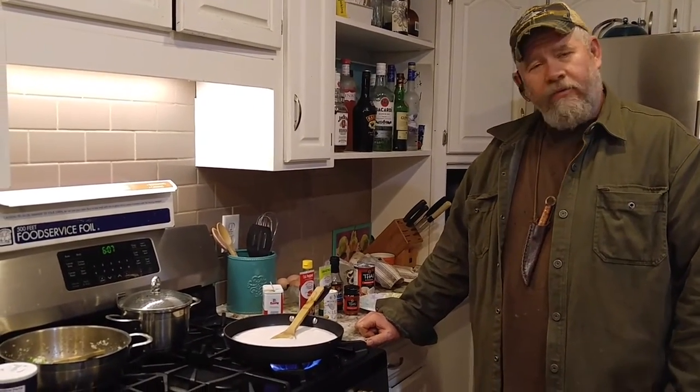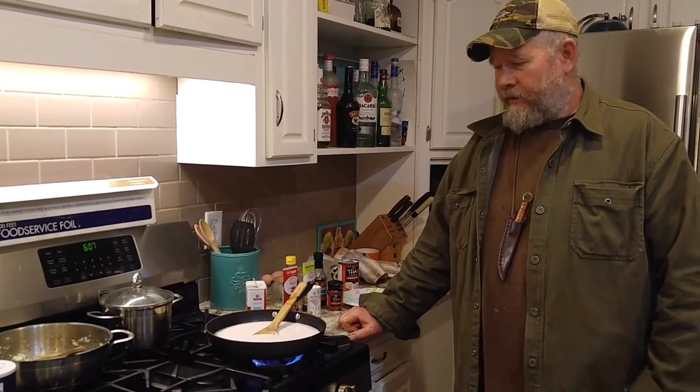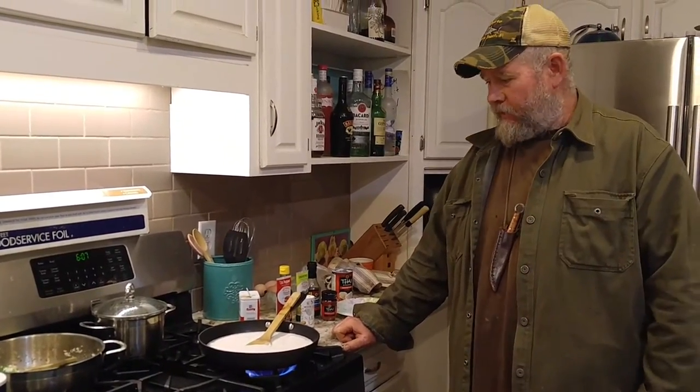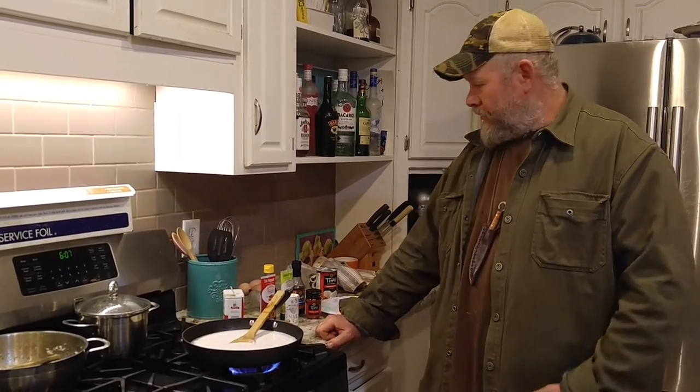Hello, this is Clint Locklear from Predator Control Group and tonight we're doing the trappers cooking show. I had a question on YouTube where we were talking about meat foraging and someone asked a very simple, great question, because we've all ate catfish pretty much the same way. I told him that we could use a Thai recipe that even I can make, so I'm going to show you that it's really simple.